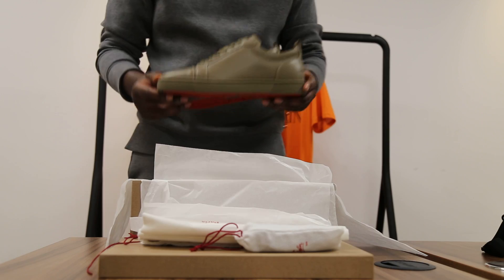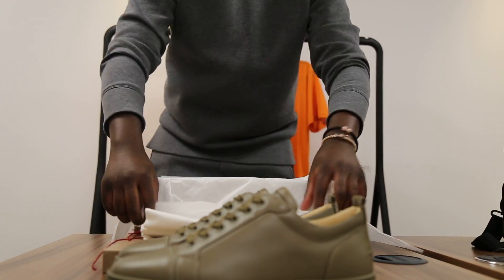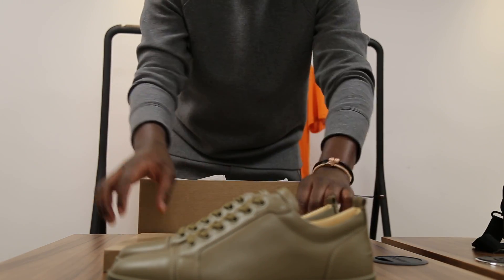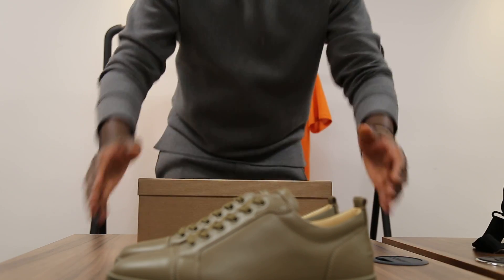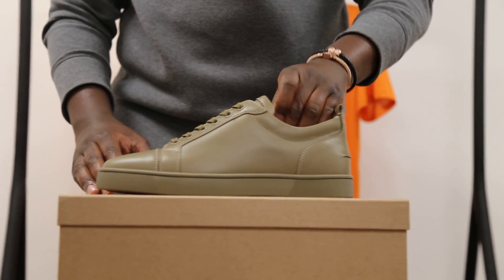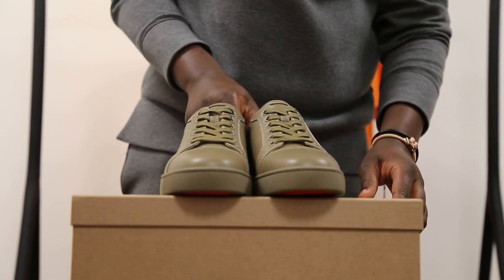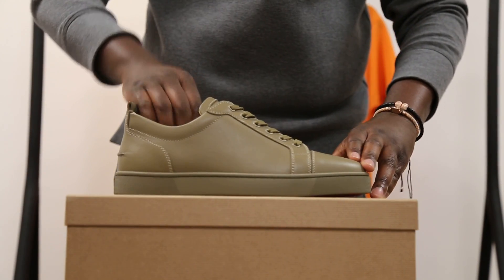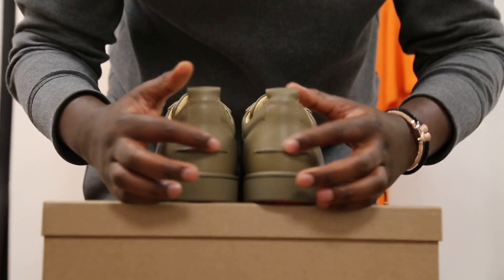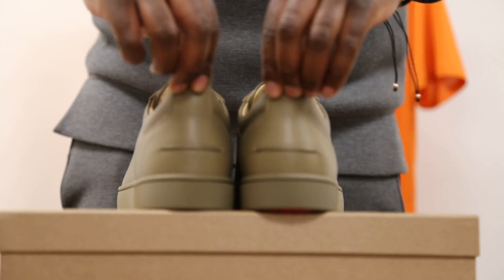Let me just put them on top of the box for you so you can see them clearly. Just packing the box back up — and here they are. Here's the shoe. Here's the back as well — I haven't really shown the back. There's the signature line going there and the nice heel tabs as well.